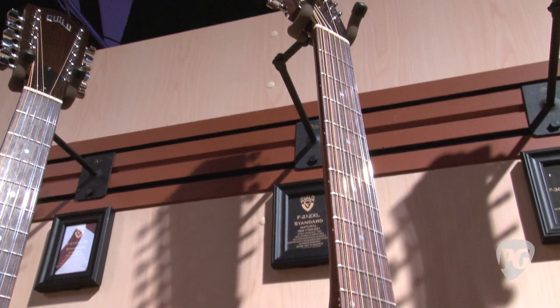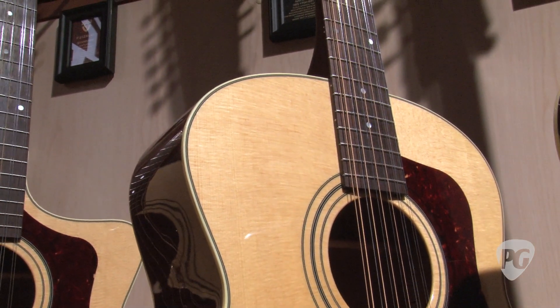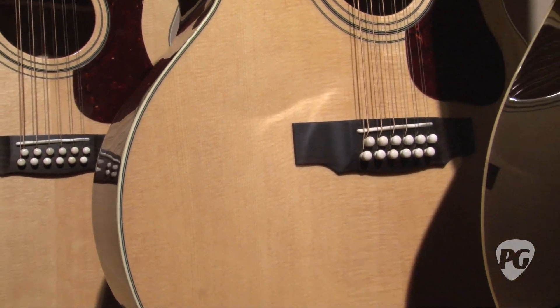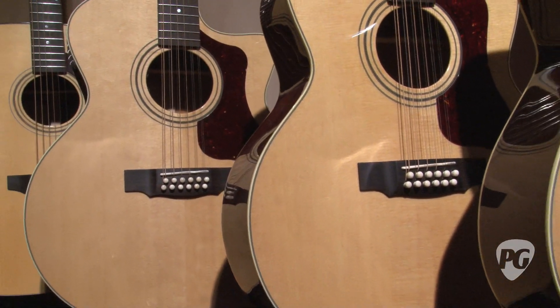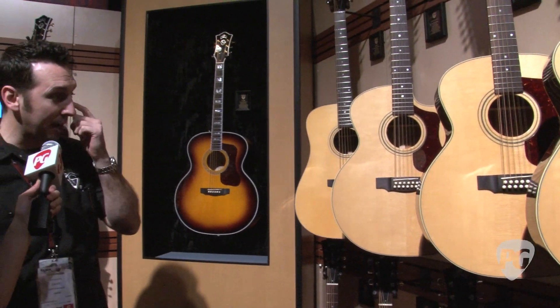A lot of people are very excited and happy about that. It's a jumbo 12-string model with a spruce top and mahogany back and sides, which is a little different flavor than our traditional maple back and side or rosewood back and side 12-strings. We also have it in the cutaway version with the pickup, which a lot of people are very excited about as well.